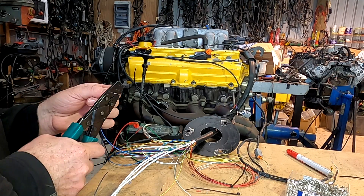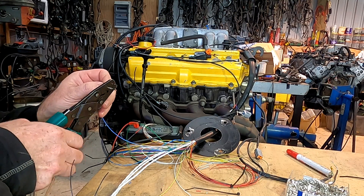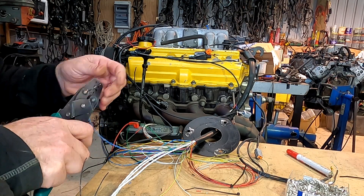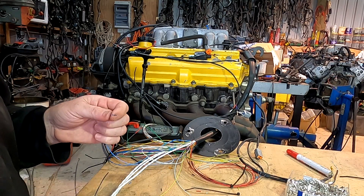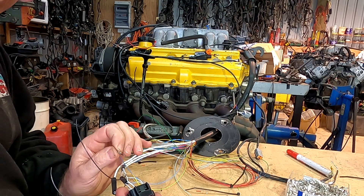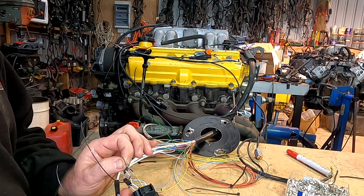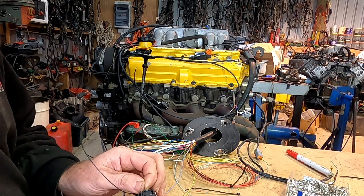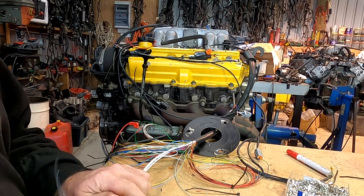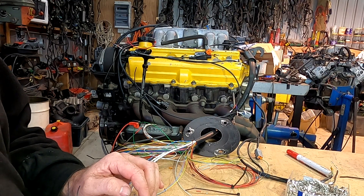To make the engine run properly you probably only need three AVIs — analog volt inputs. Interestingly, the Haltech doesn't have any digital inputs; you just use analog as well. The three you need are water temp, air temp — though you could probably get away without air temp — and TPS, definitely. So my water temp wire goes into B4, which is AVI 8.